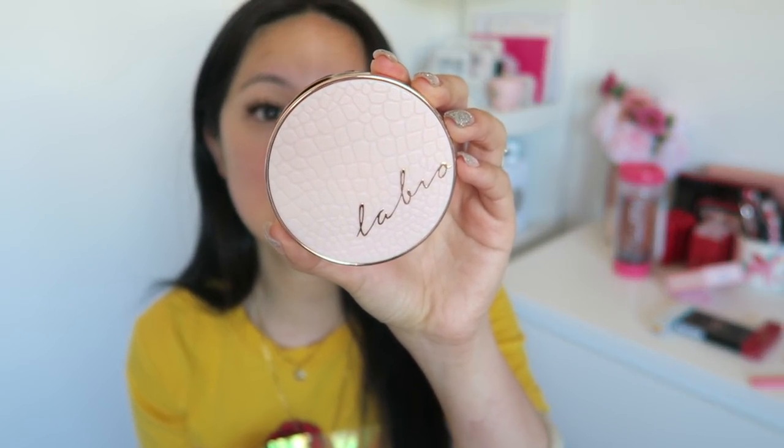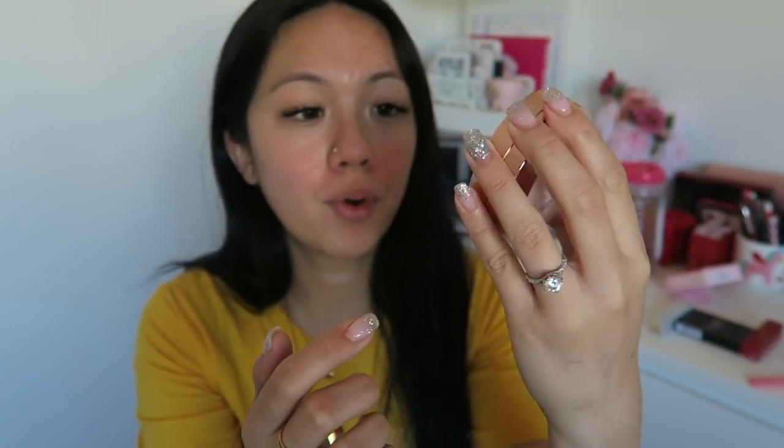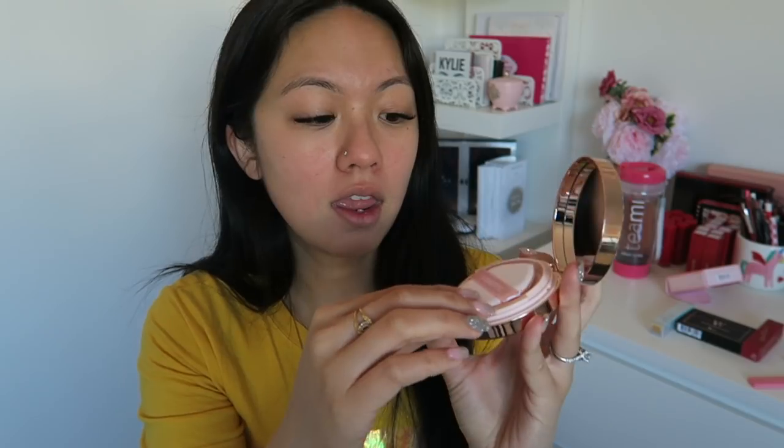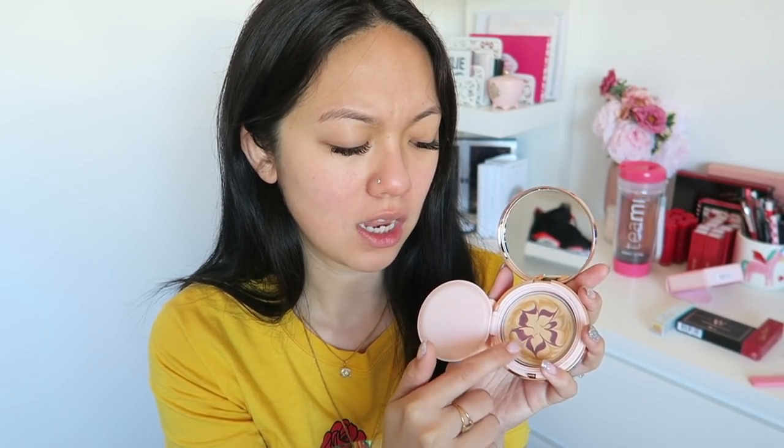First impression - it's actually very pretty. It has like this snakeskin texture looking thing and it says 'labo' on it, which is very pretty, very nice, like a rose gold theme. Opening it up - big mirror, very good. The cushion is like a pointy one, which really reminds me of the Laneige one. I haven't tried the Laneige one before. This is the balm - I'm sure each color represents different features for the face, but you're supposed to blend it together. The color I chose is number 23, which is the darkest.